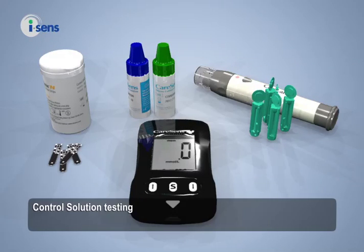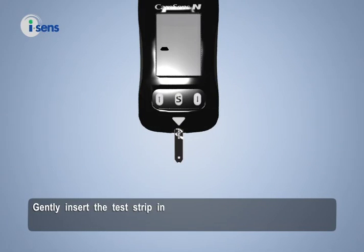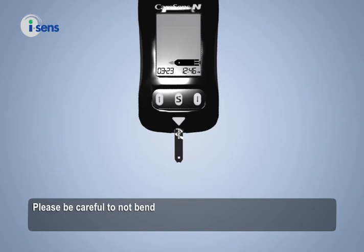Control solution testing must be done between 20 and 25 degrees Celsius. Gently insert the test strip into the meter in line with the triangle symbol and with the CareSense N logo facing up until the meter beeps. Please be careful not to bend the strip when inserting. In a moment the meter will display a blood insertion symbol.